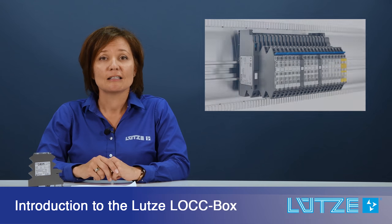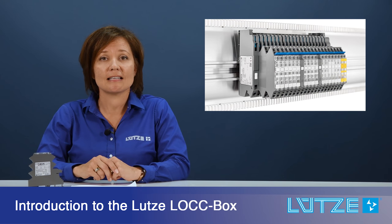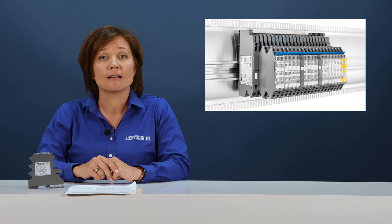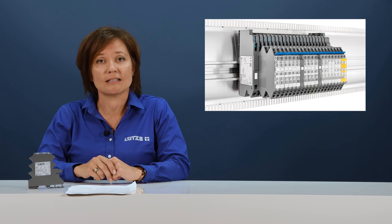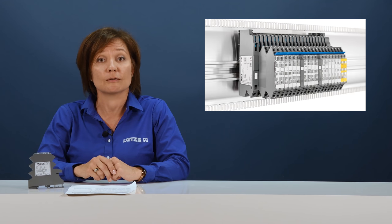Today we're in the studio to talk about the Lutze Lockbox. Lutze overcurrent control device is an innovative 24-volt control circuit protection device. The purpose of the device is to protect your components against short circuit and overload situations.